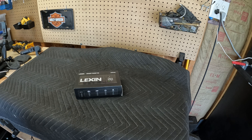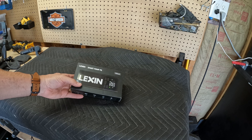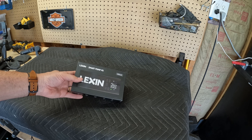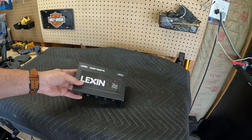This company Lexin reached out to me to do a video on one of their products. Because it's something that I think I would and will use, and something that may help you, I agreed to do it. I think it's gonna be helpful to have on the bike. So let's open it up together and check it out.